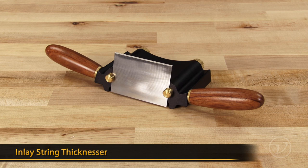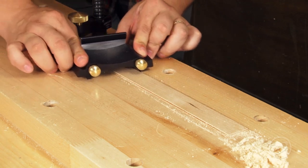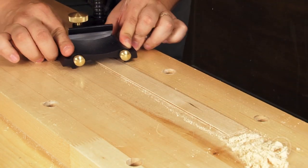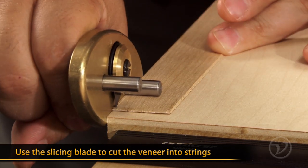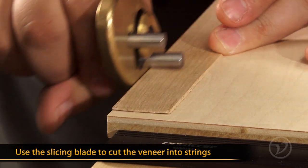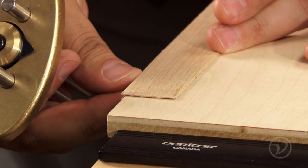Now sizing the stock for inlay stringing can be difficult, but not so with the Veritas inlay thicknesser. You use the groove cutter to set the blade height on the thicknesser to ensure a tight fit every single time. Finally, the cutter head accepts a slicing blade that allows easy cutting of your precisely sized veneer. Simply set the cutter to the desired distance from the fence and start slicing your strings.